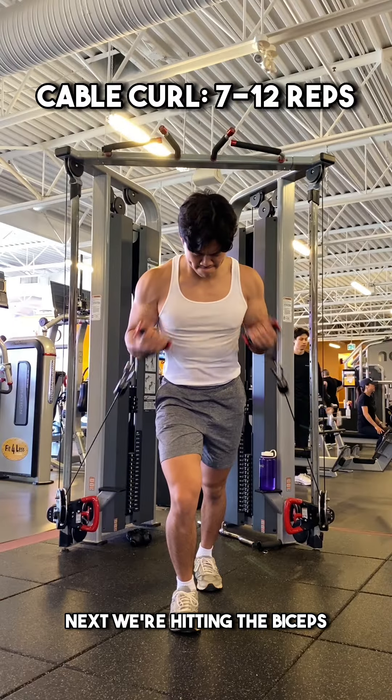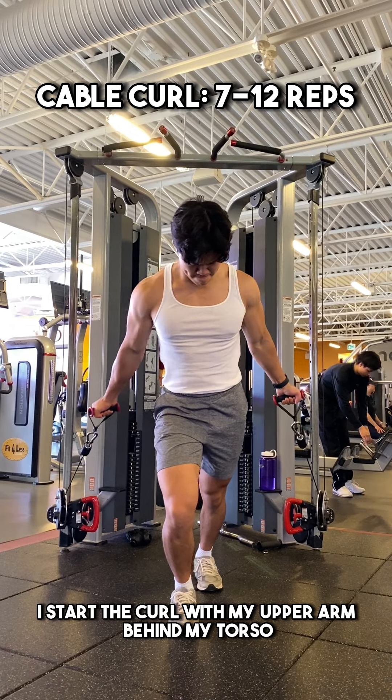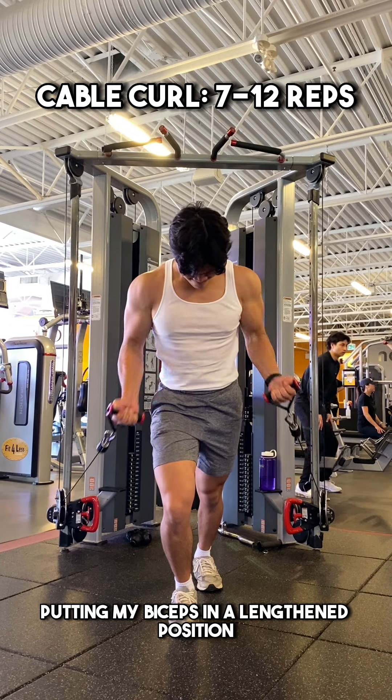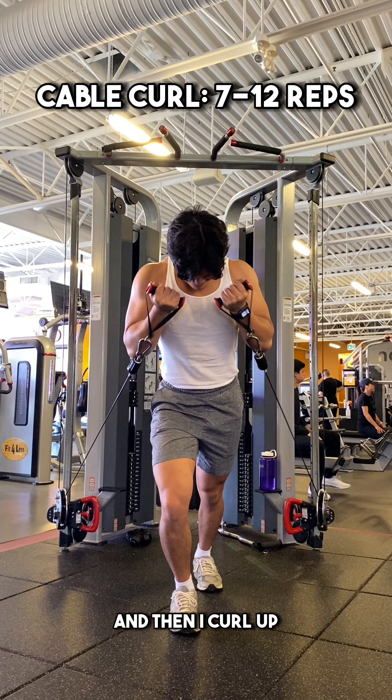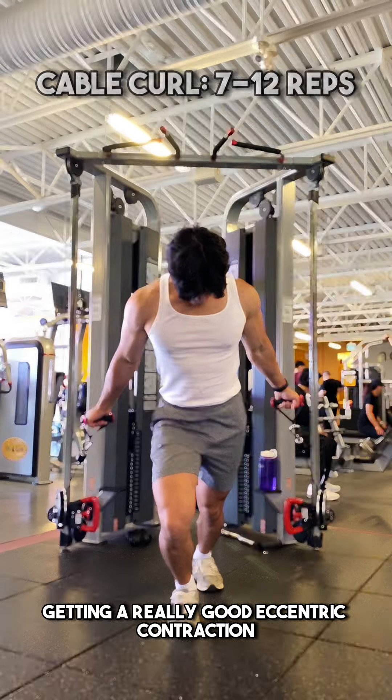Next, we're hitting the biceps by doing these cable bicep curls. I start the curl with my upper arm behind my torso, putting my biceps in a lengthened position, and then I curl up. On the way down, I really control the weight back, getting a really good eccentric contraction.